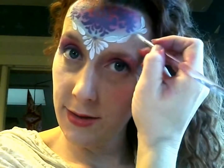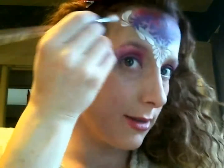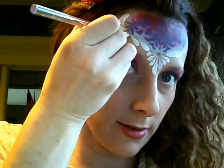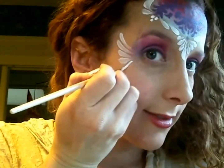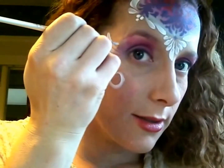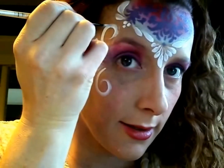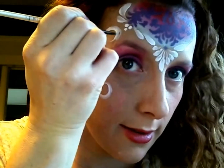Then you can make some little dots — maybe just three of them — right in the center of each of those groups of teardrops. So you've got that center done. We're going to switch to a thinner brush now — a number two round brush — and use that to make some swirls coming out of the bottom of these fans, and out of the top.